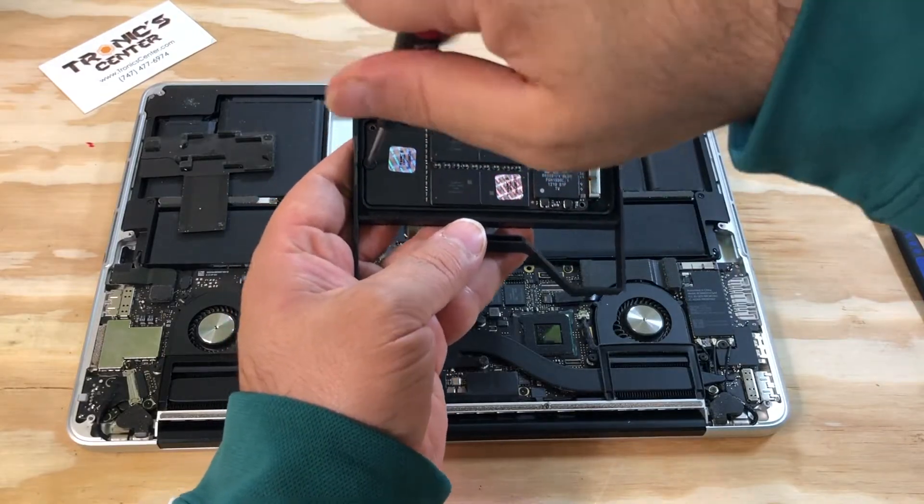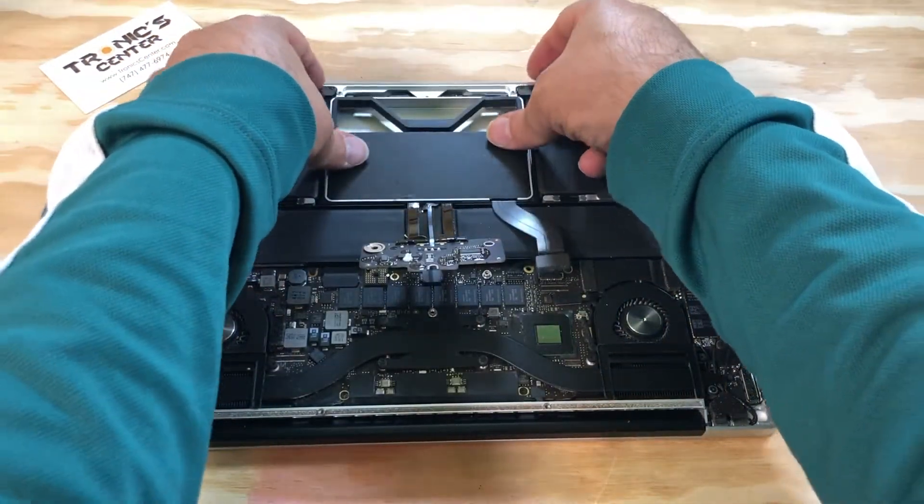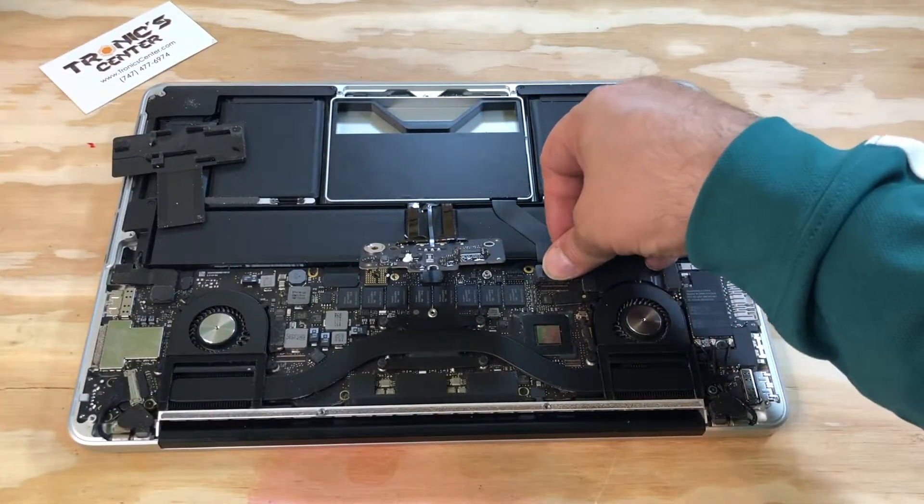Tie the screw, turn it in the same position, and connect it.